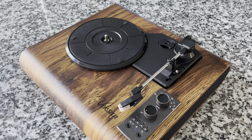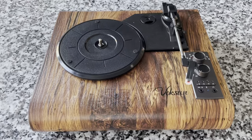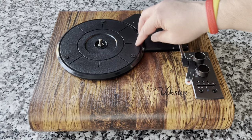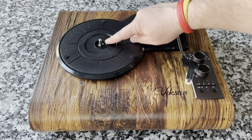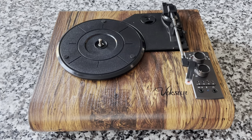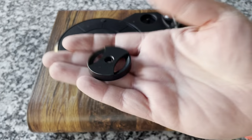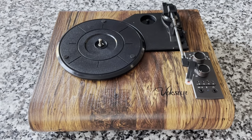This is a similar mechanism to what we're used to — three points of rubber contact, a little C-clip, this will be belt driven, the motor is over here. Cheapish 45 adapter, and speaking of 45 adapters...